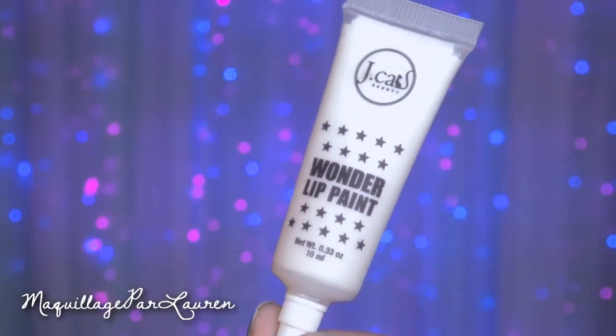So this first one here is a white color, which seems like — why would you want a white color? I got this mainly for mixing, so you can lighten colors and stuff like that. I do have a video clip of me putting this on its own, and I must say I would not recommend it unless you're going for a Halloween look or a theatrical, costumey thing. As far as wearing it on its own, I don't really know why you'd want to wear a white lip gloss.